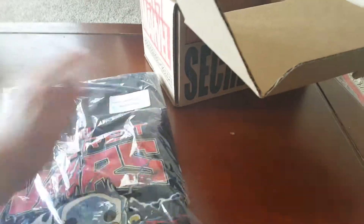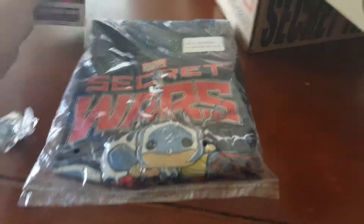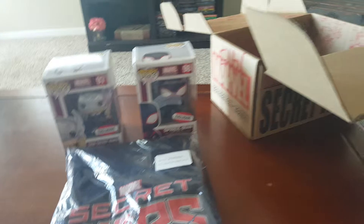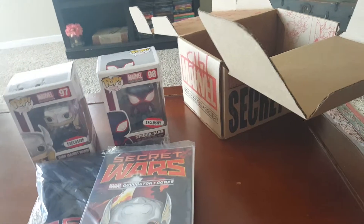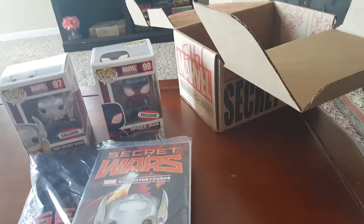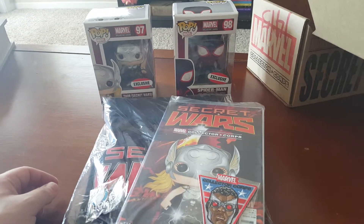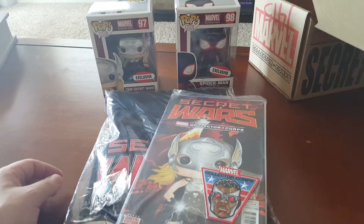Really psyched. So we got the exclusive t-shirt, not just one pop but two pops, the Secret Wars variant, and the pins, and that is really cool. Good job Marvel, good job.